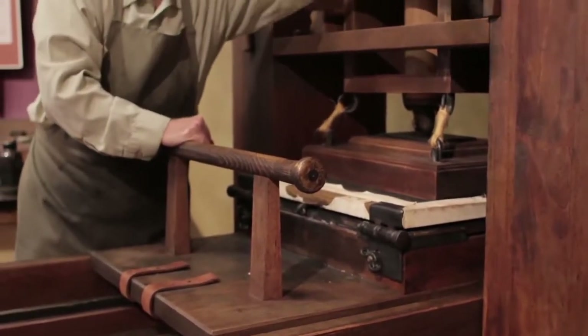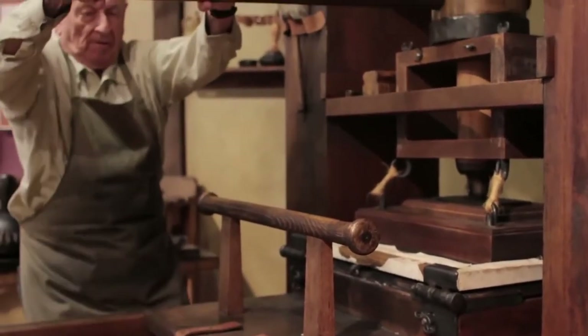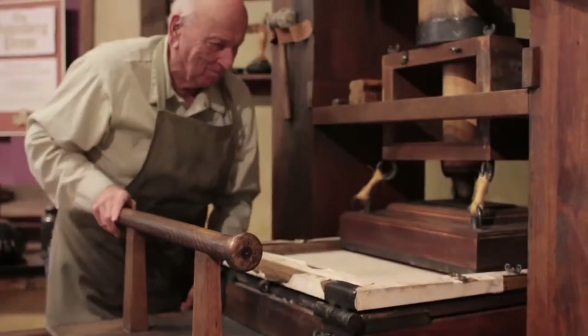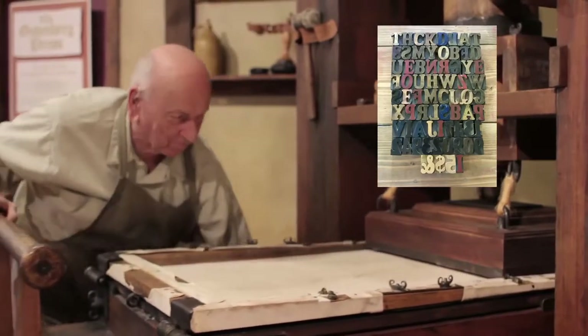Later on in the course of history, Gutenberg came up with blocks made out of alloy and metal so that they would last longer. The wooden blocks have been carved away on one side so that they have a letter sticking out of it.